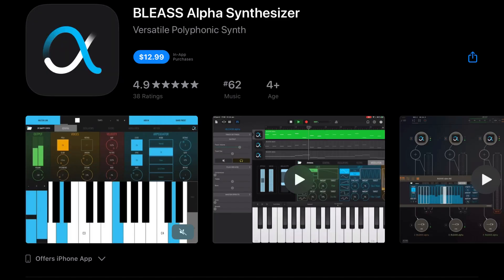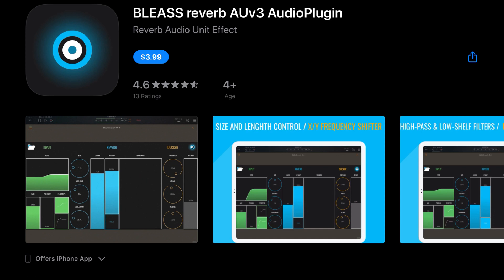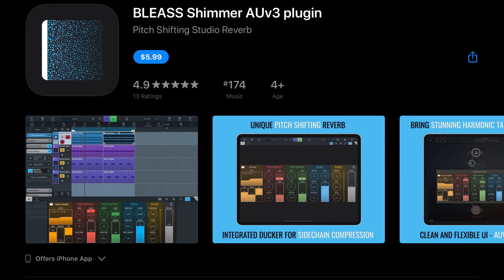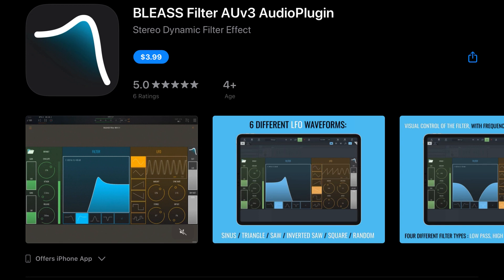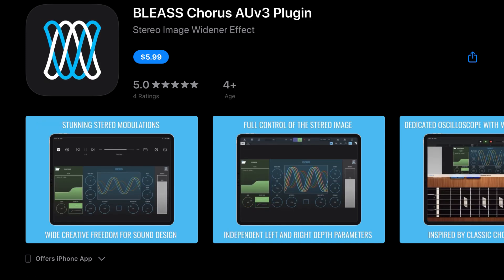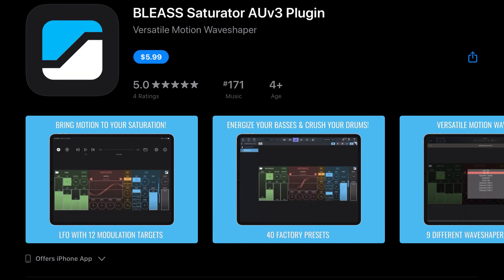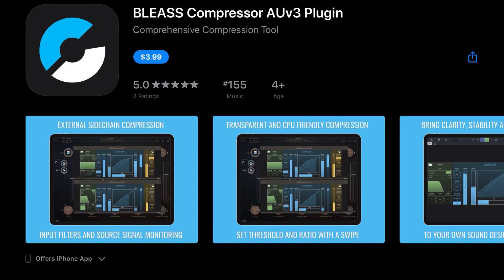Developer Belize has put their apps on sale. The Belize Alpha Synthesizer is down from $14.99 to $12.99. Belize Delay is down from $4.99 to $3.99. Their Reverb is also down to $3.99. Shimmer was $7.99, now $5.99. Sidekick down to $5.99. Their Filter down to $3.99. Motion EQ down to $3.99. Their Chorus was $7.99, now $5.99. Saturator down to $5.99. Police Flanger down to $5.99. Their Compressor down to $3.99.